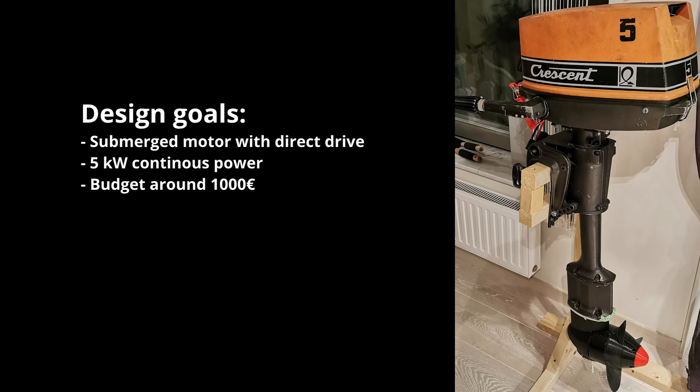First I'm going to introduce you to my goals with this project. I wanted a submerged motor with a direct drive of the propeller, because this greatly increases the cooling of the motor and also generates very little noise. The whole system should be able to output around 5 kilowatts of continuous power, and I wanted to build it with a budget around 1000 euros.